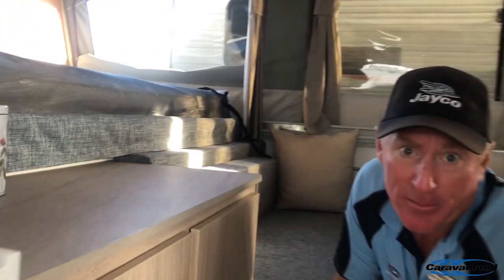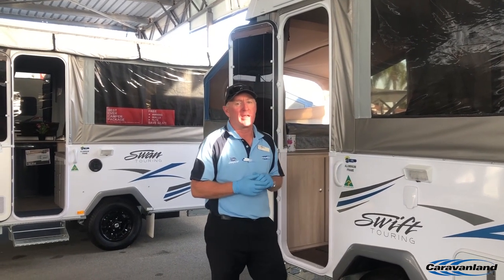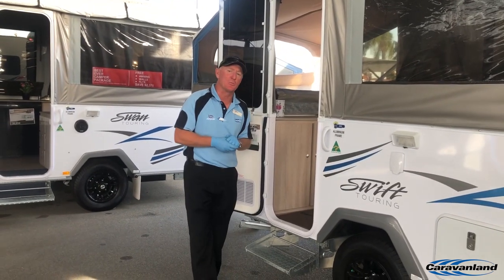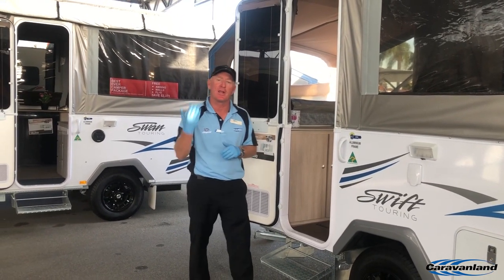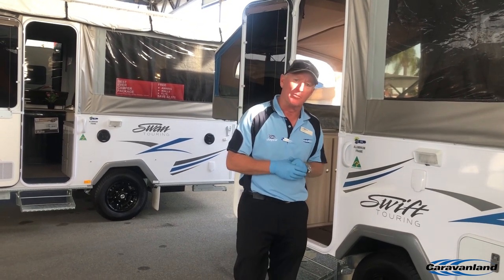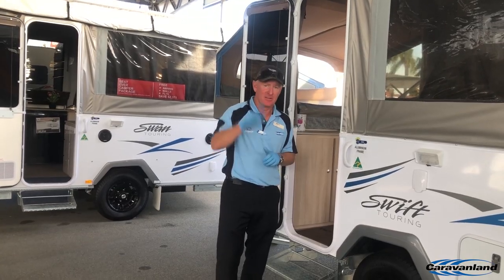It's only a baby — it's the entry-level camper for us, but it's a little beauty to get you going. That's the Swift. Thanks for watching. If you're stuck at home dreaming about your next adventure, hopefully you can start planning today based upon the information we're giving you. If you've got any requests for any other models, please just send them in online and we'll get to them. Hopefully we can see you at the dealership soon enough and get you back out there. Ciao for now.